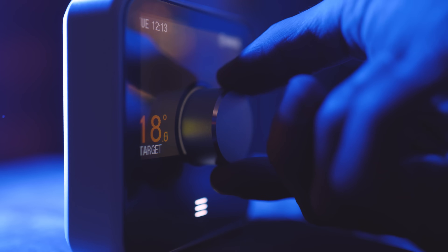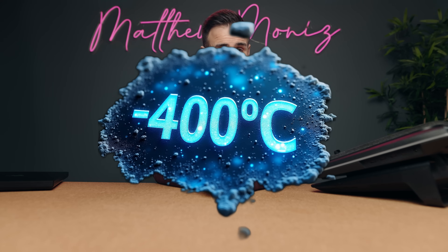Is your laptop running extremely hot — are you at the point where you're turning on the air conditioning in the middle of winter? I have a solution: these awesome laptop coolers that are going to reduce temperatures by 400 degrees — well, at least that's what manufacturers claim, maybe not 400 degrees, but definitely reducing temperatures. I'm putting this video together to find out if laptop coolers are actually worth it, and we're going to do a bunch of tests.